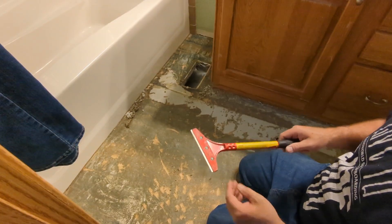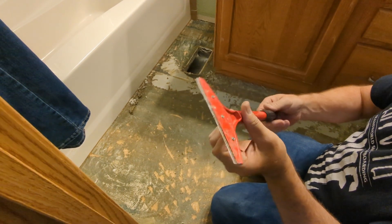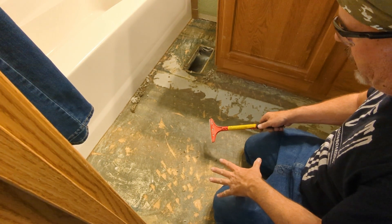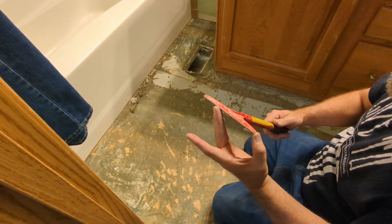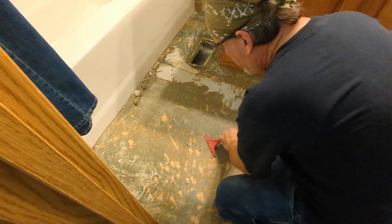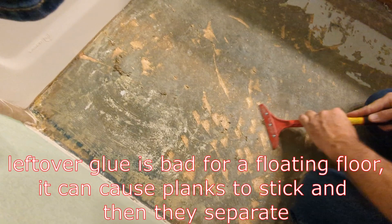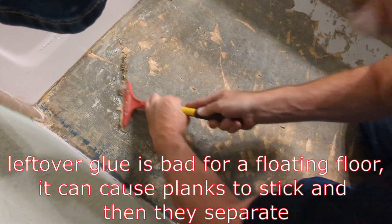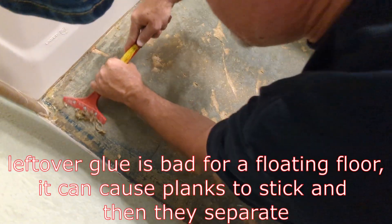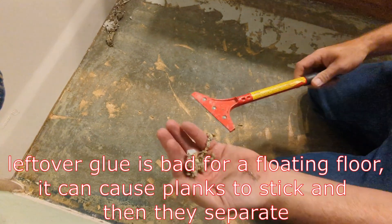Here are a couple more tools. This one's from Harbor Freight — it's a five-inch floor scraper. I didn't think I'd ever use it, but it's really good where there's glue you're trying to get up. It has a sharp edge, so it's not great as a bulk scraper for big stuff, but for small stuff and glue on the floor that you're trying to clean up, it does a pretty good job.